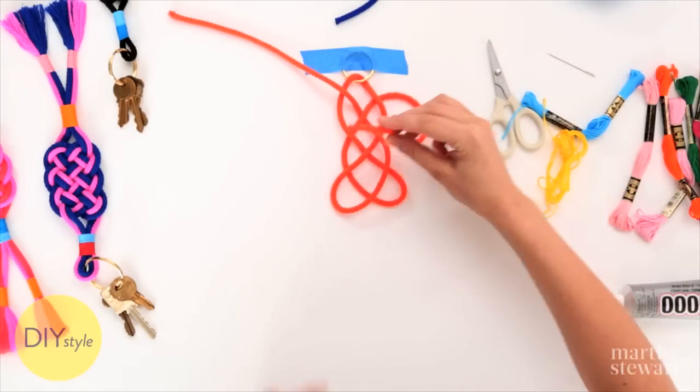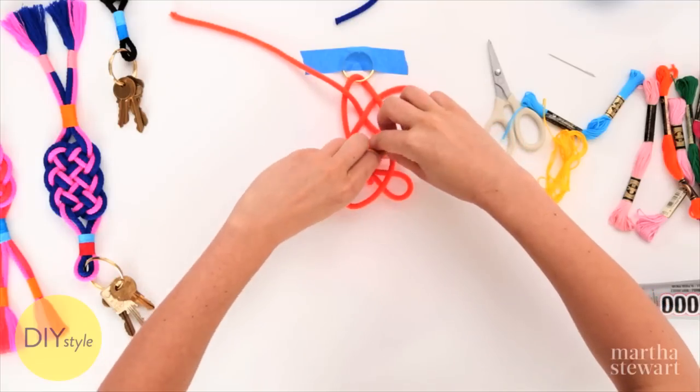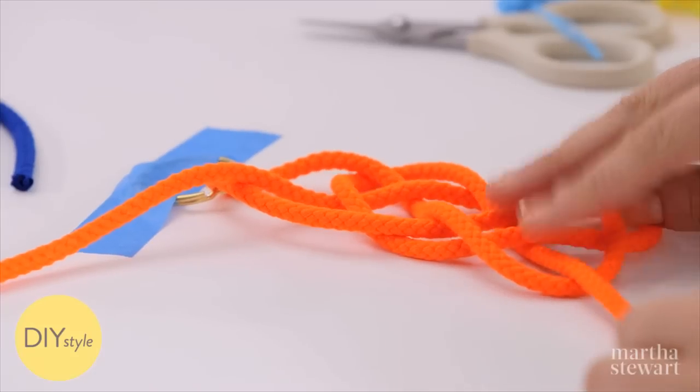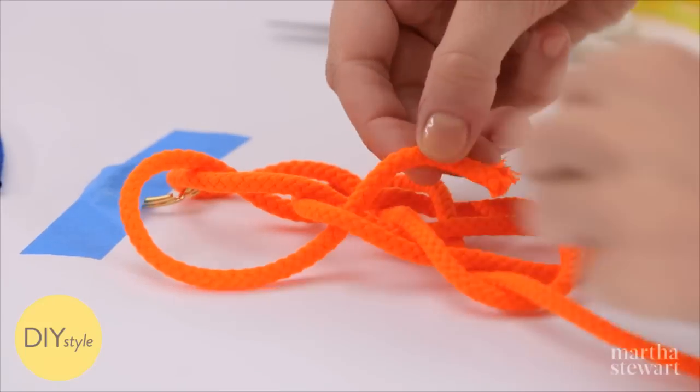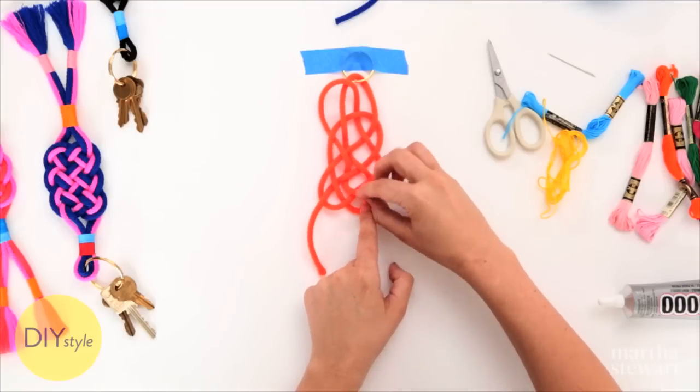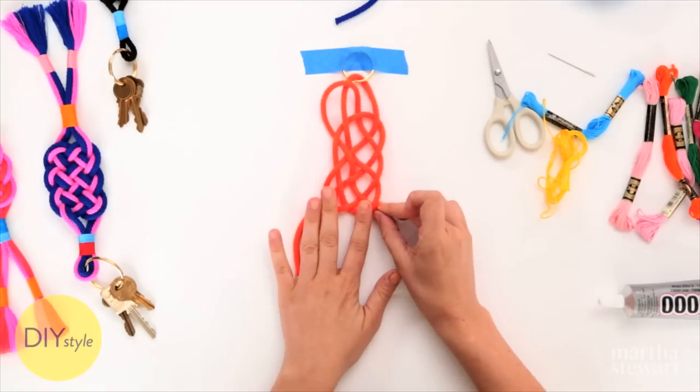With your right end, weave underneath. With your left end, weave under, over, under, over, and under.